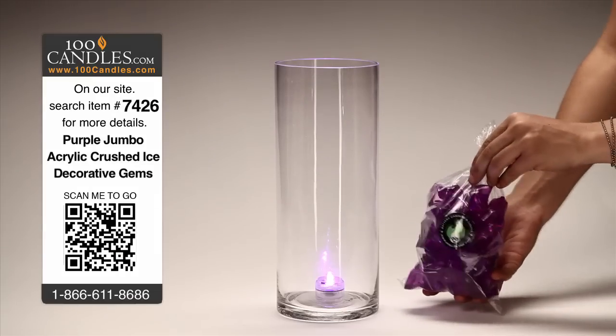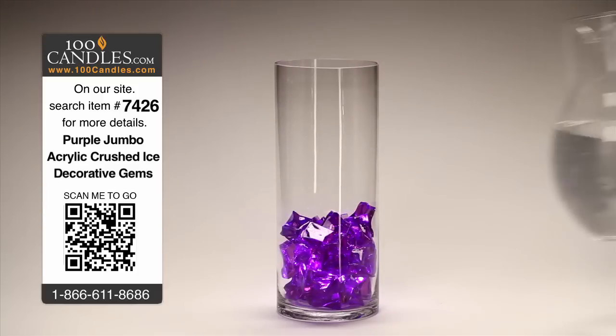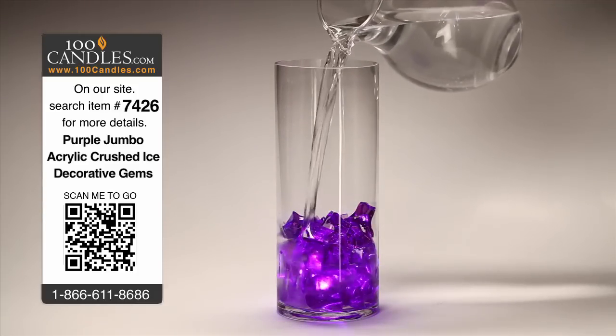Next, take your purple jumbo crushed ice decorative gems and fill the vase to the desired level. Finally, fill with water to further enhance the reflective elements of your LED light and acrylic ice.